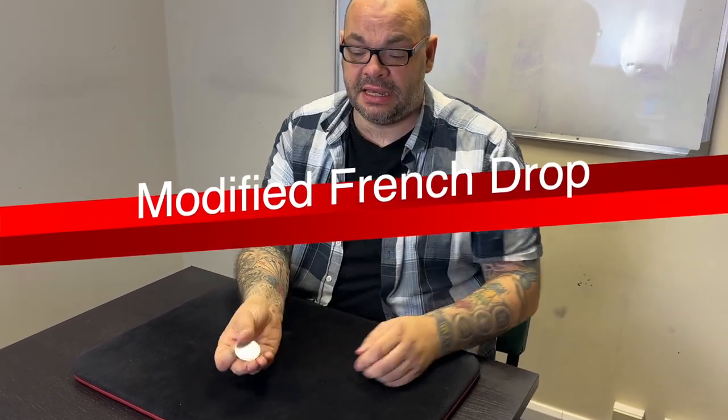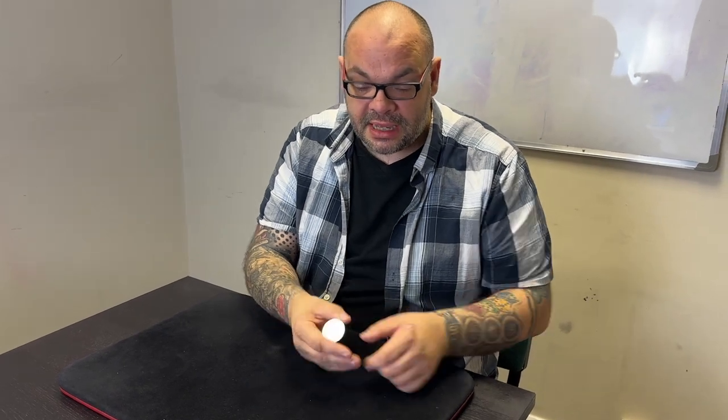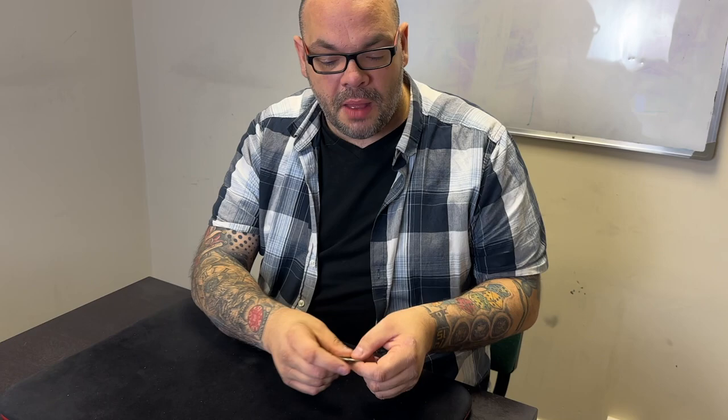The first coin vanish we're going to look at is a modified French drop. This is the way I've done the French drop for many years. If you know the classic French drop - it's a fantastic way to vanish a coin, done for years for good reason. The modified version is similar but has a couple of distinct differences that make a big difference.